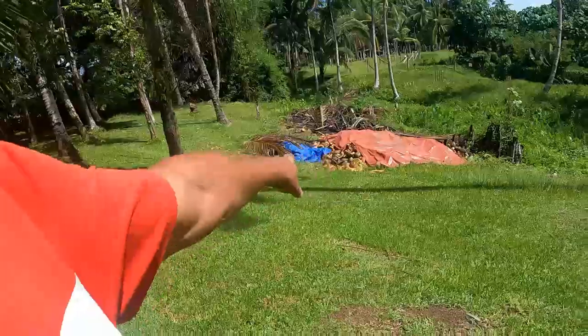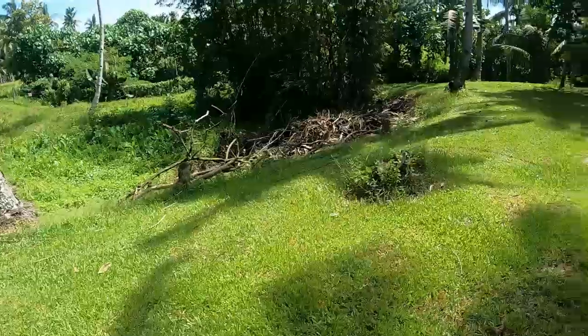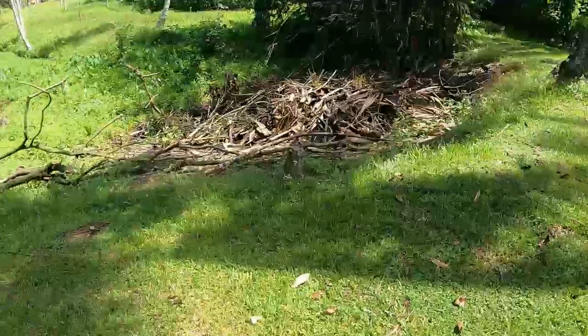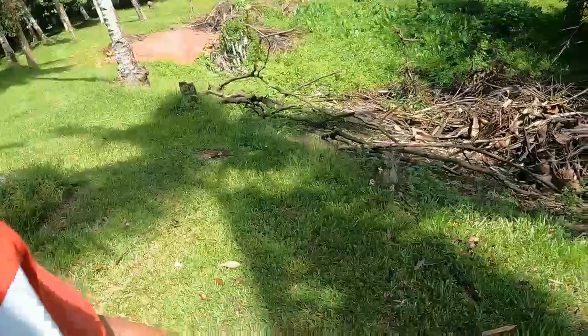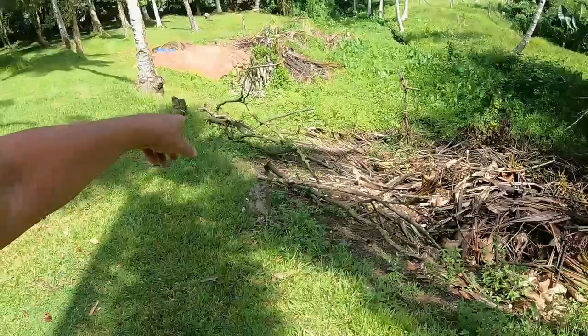All that area there is full of coconuts that he's going to be loading up the truck with. Everything got picked up and cleaned — as you can see, everything got thrown down here into the pit. This wood we're going to save for a bit of firewood — I'll cut that up with a chainsaw.